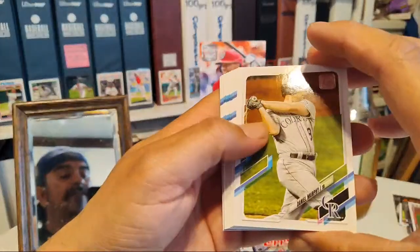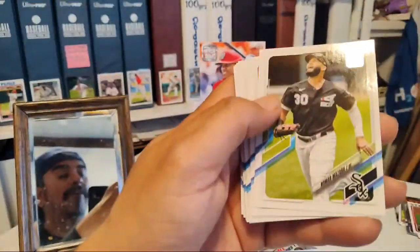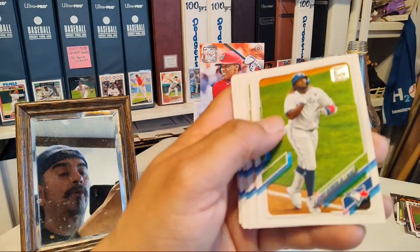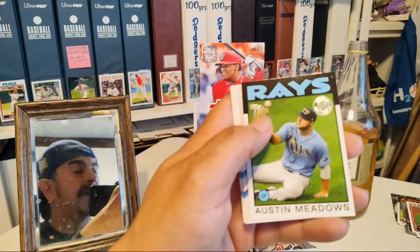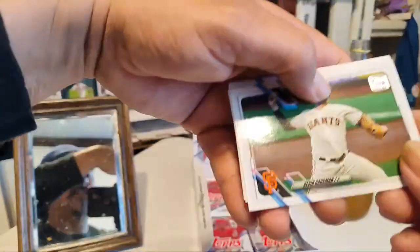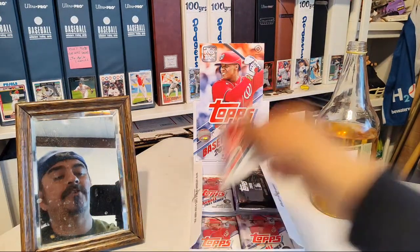Daniel Murphy — no relation to Charlie Murphy. I don't really know what rookie cards to look for, I'm just trying to complete the set — I want one of every card. Austin Hayes, Pearson, Vladimir Guerrero Jr. — he's a lot thinner this year. Jesus Aguilar, Jake Odorizzi, Bryce Harper. Austin Meadows — everybody was talking big about this guy, didn't put up the numbers people thought, but don't give up on him. Scherzer, Kiké Hernandez — just got traded — and Garrett Richards.